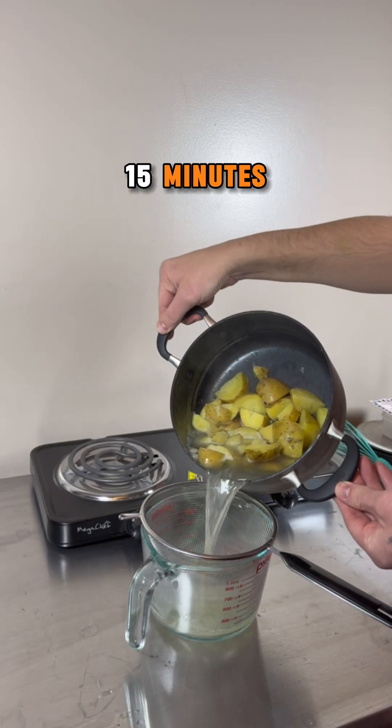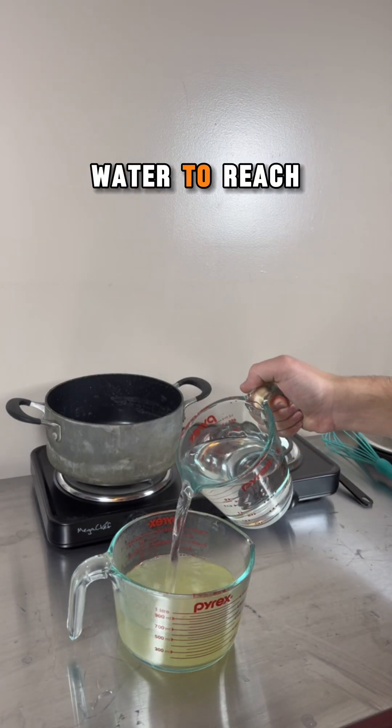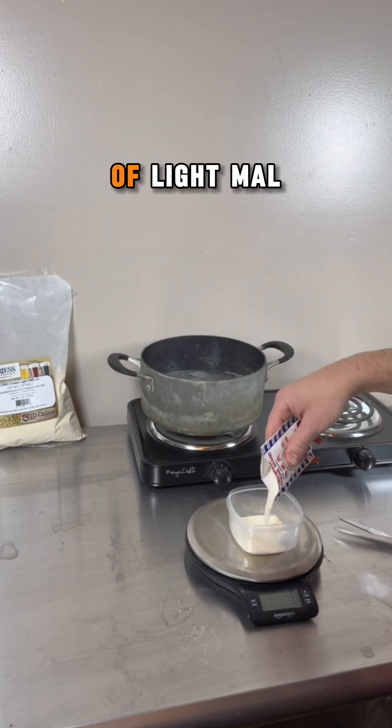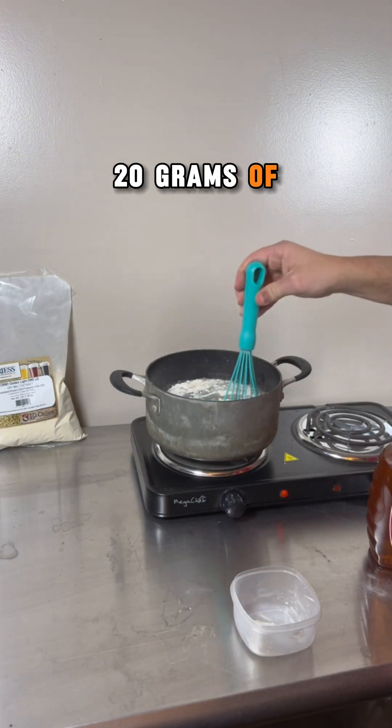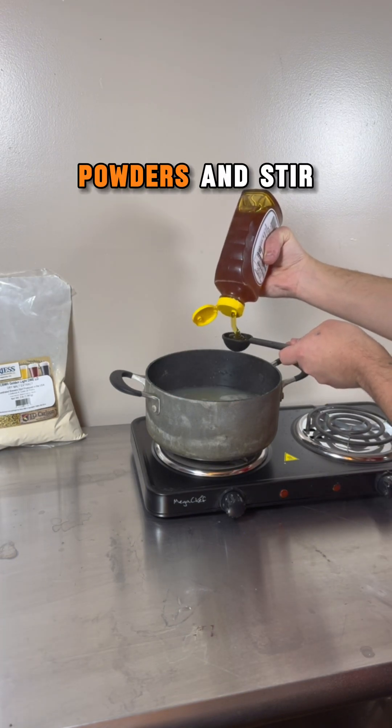I boil the potatoes for 15 minutes. Once the potatoes are soft, the liquid is strained, diluted with distilled water to reach 1000 milliliters, and then poured back into the pot. Next, I weigh out eight grams of light malt extract and 20 grams of agar agar powder.